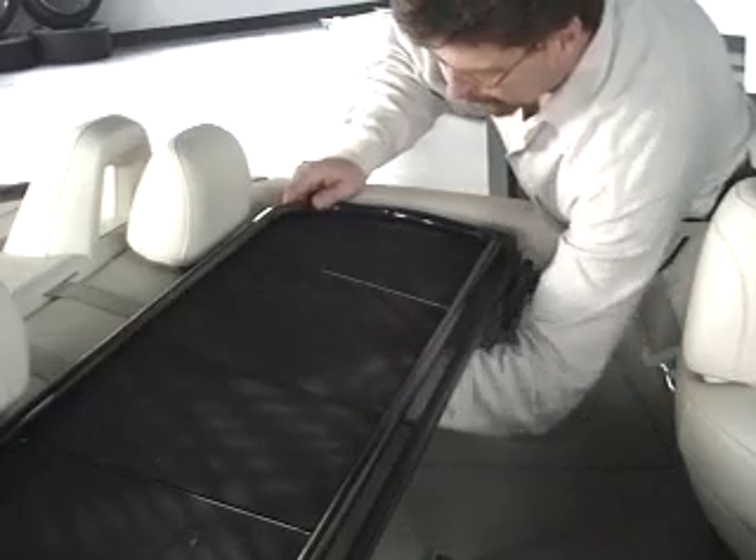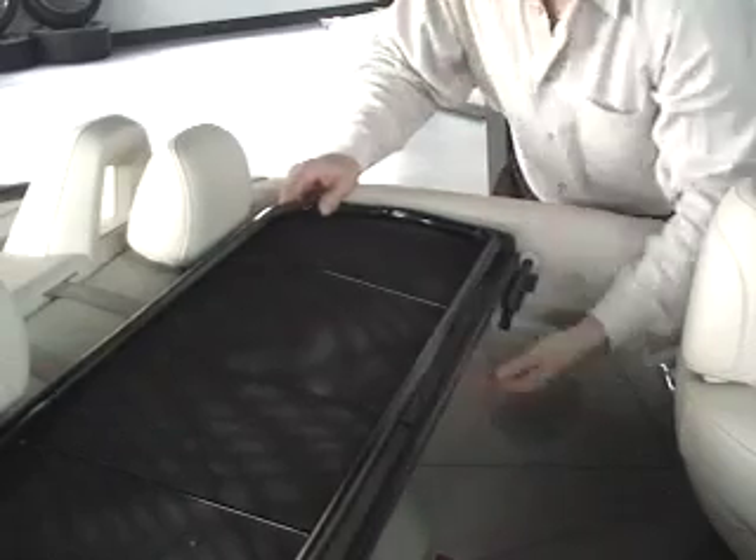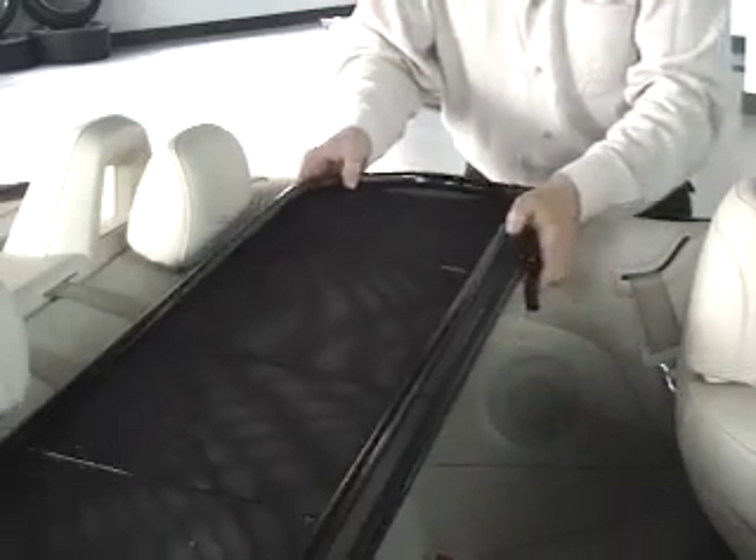First, start by loosening the thumbscrews on the rear brackets. Next, turn the bolt so it faces front, slide it out, and out comes the wind deflector.